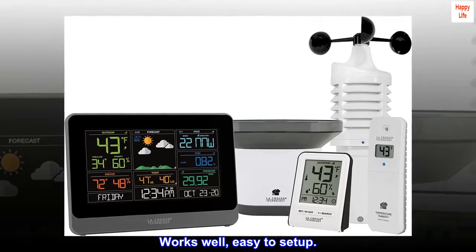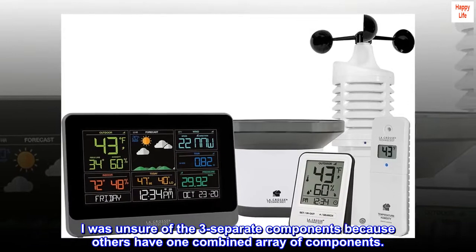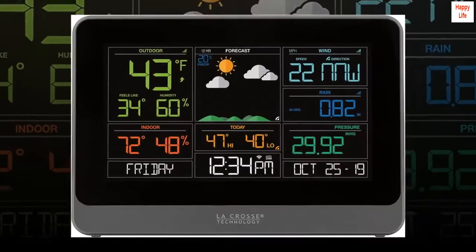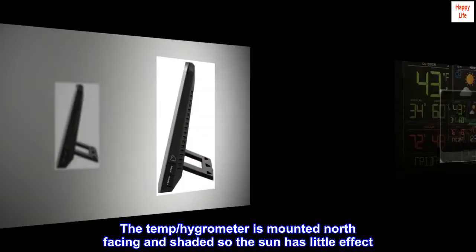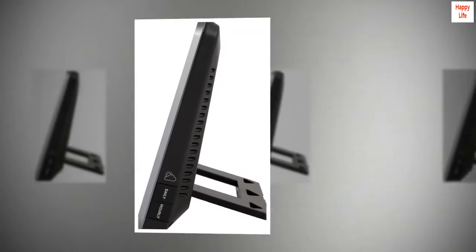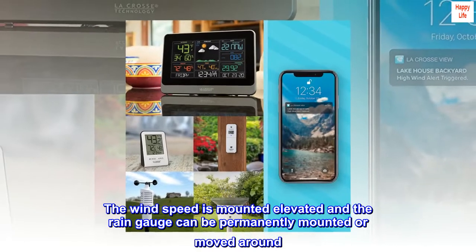Works well, easy to set up. I was unsure about the three separate components because others have one combined array, but it really is an advantage. The temp/hygrometer is mounted north-facing and shaded so the sun has little effect. The wind speed sensor is mounted elevated and the rain gauge can be permanently mounted or moved around.